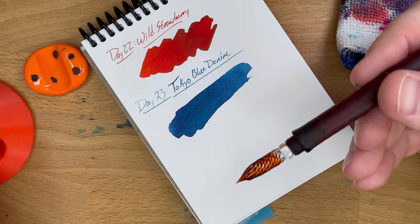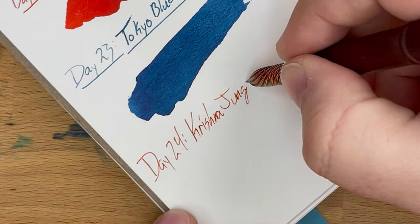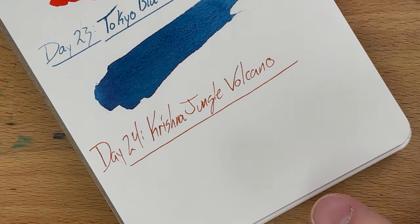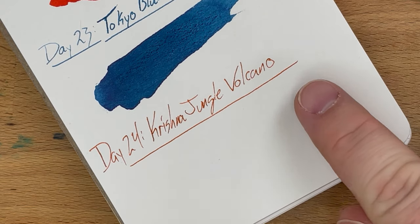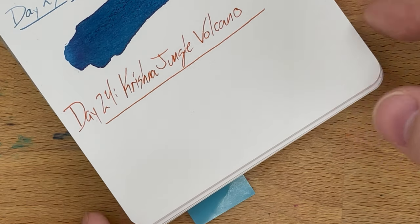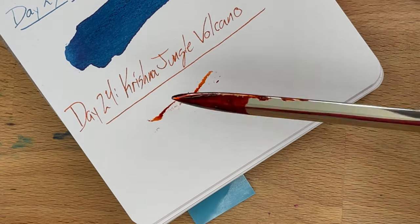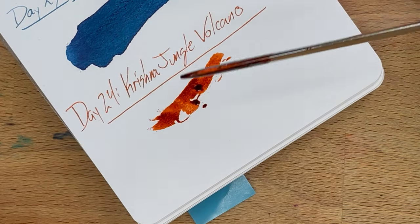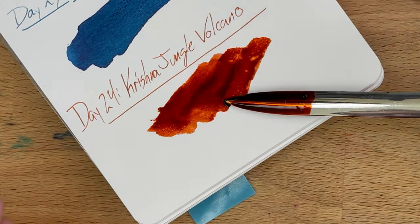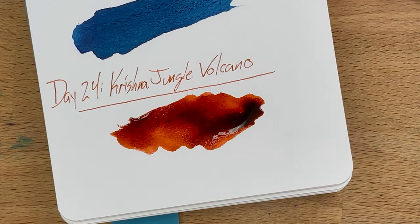Put that in my little ink sample holder. It's darkening up a little bit, and you're getting a little bit of the characteristic sheen, but we'll see a lot more once we get this on paper with a proper swatch. Let's let that dry and develop its sheen, and then we'll see what's kind of close to it.